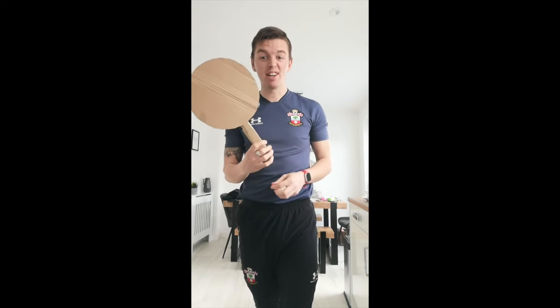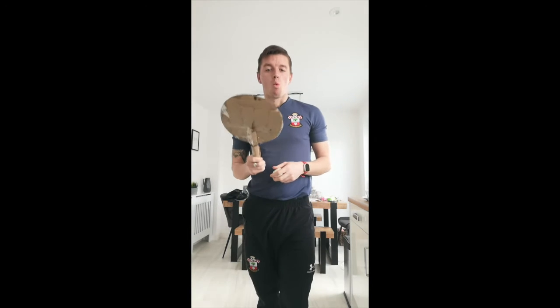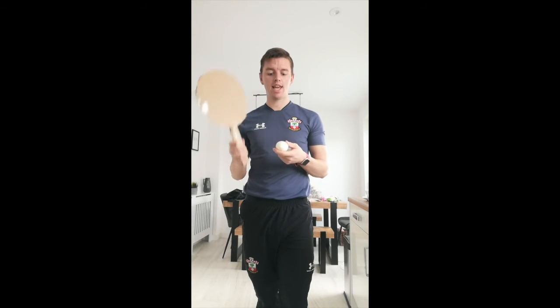We're back. We have our tennis racket — hopefully you guys managed to make yours. You can design yours if you want to. We've got a couple of challenges for you. The first challenge is all about hitting — coordination with our arms and our racket, as well as catching.